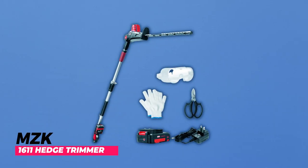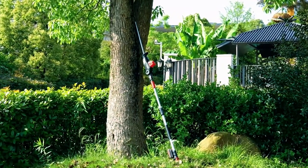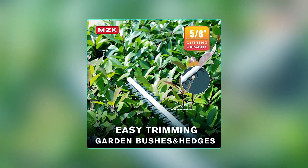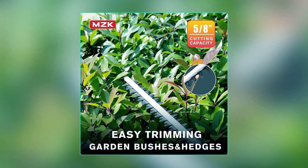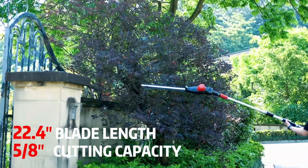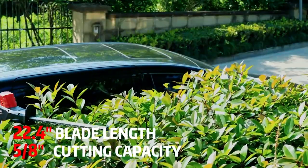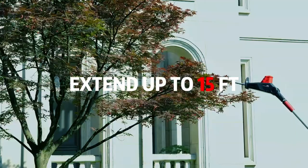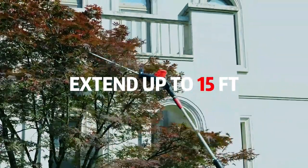MZK-1611 Hedge Trimmer. The MZK-1611 Hedge Trimmer is a powerful and versatile tool that offers exceptional performance for all your hedge trimming needs. The tool has a hyper-cut capacity of 5/8-inch, allowing it to easily and accurately cut through bushes and hedges while minimizing vibration. It features a 22.4-inch dual-action steel blade that provides a seamless cutting experience, enhancing efficiency. Equipped with a telescopic pole, this trimmer provides an impressive reach of up to 15 feet, allowing you to tackle high hedges without the need for a ladder.